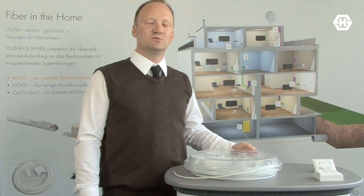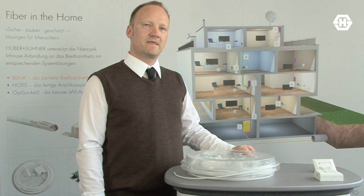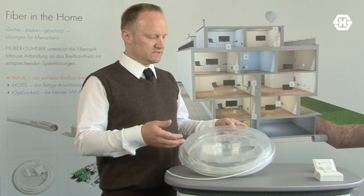Hi, I'm Christian Sutter from HUBASURNO, Product Manager for Fiber Management System. I'm pleased to give you a short introduction of our new product, the Home Fibering System.